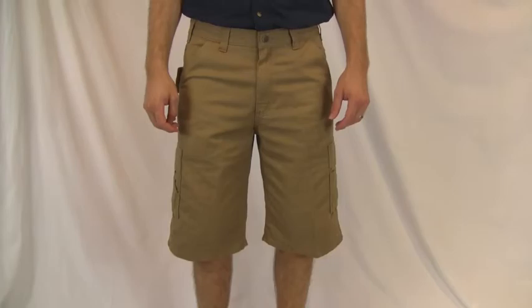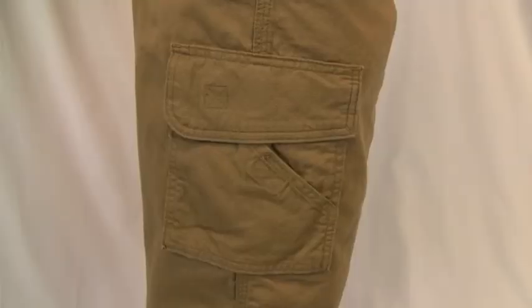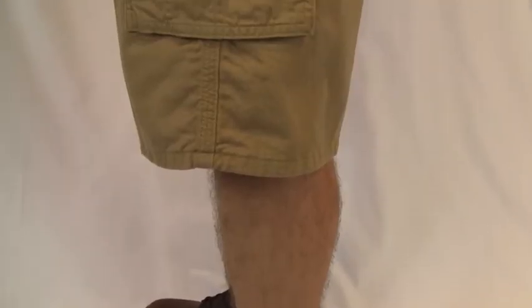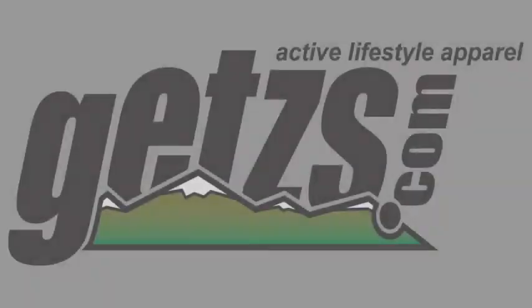Carhartt's Utility Cargo Short is made of a 100% ring spun cotton twill, making these one of the most comfortable shorts by Carhartt. They sit slightly below the waist, have multiple tulle and utility pockets, as well as a 13 inch inseam. Check out these comfortable Carhartt Utility Cargo Shorts at Guesses.com.